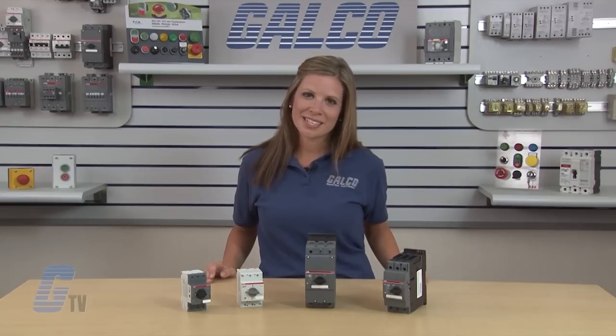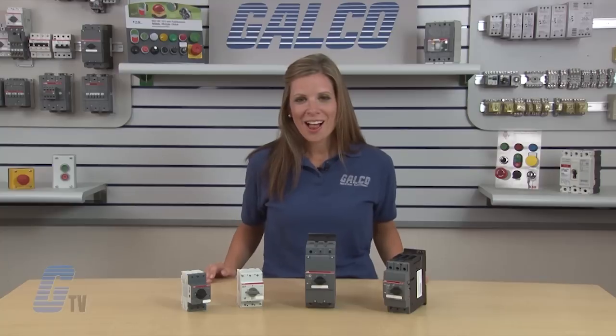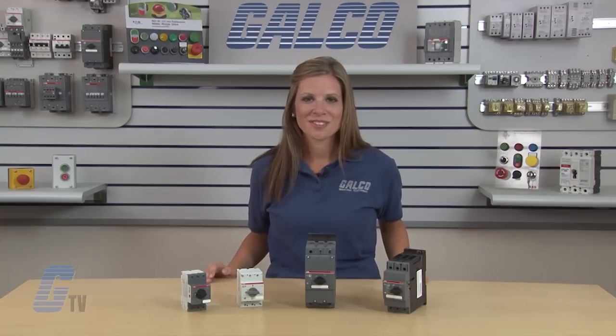ABB's MS Series manual motor protector, along with thousands of other products and services, are available at galco.com.